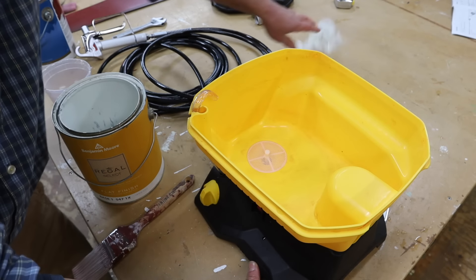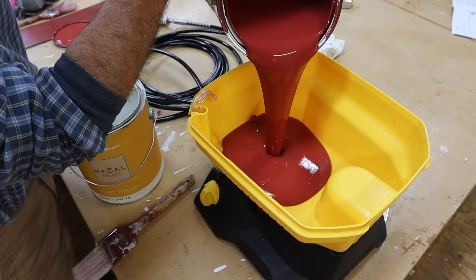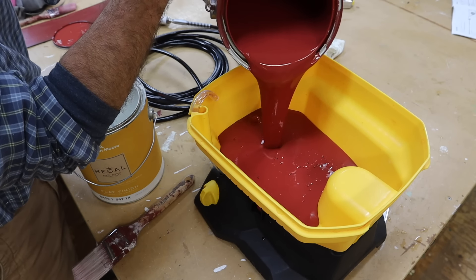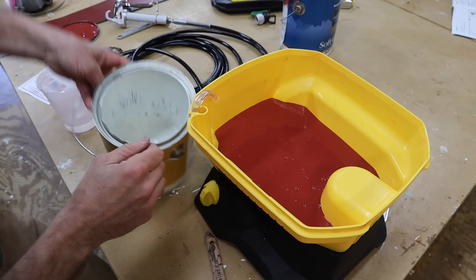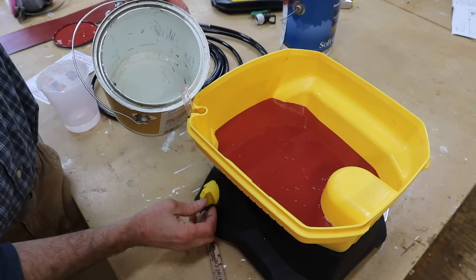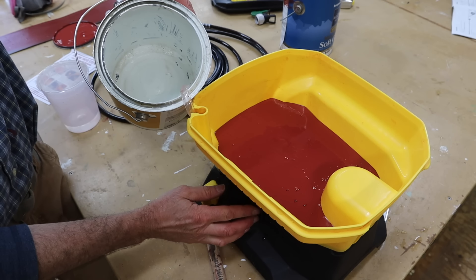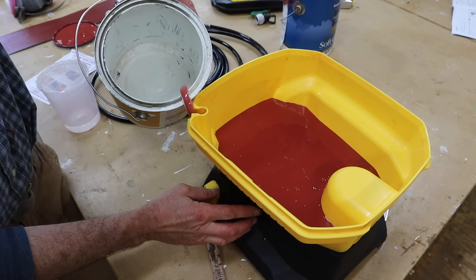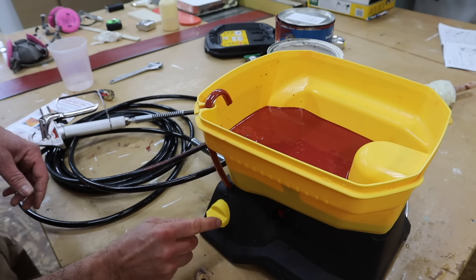I'll dry off the inside with a rag and then pour in the paint. You always want to use fresh paint, or at least strain the paint, so there are no globs that would clog the sprayer. I'll hold the return tube over the waste can and prime it until there's just paint coming through the return tube.